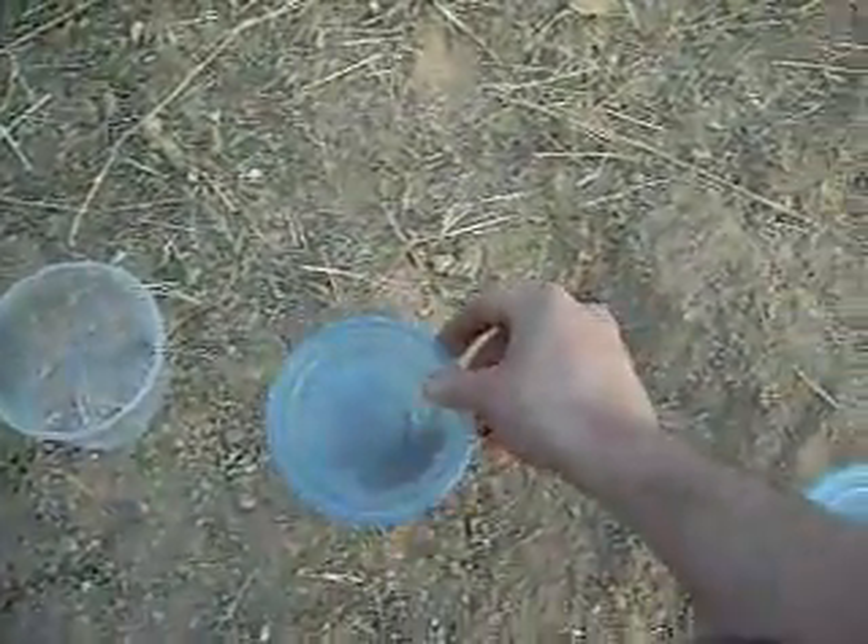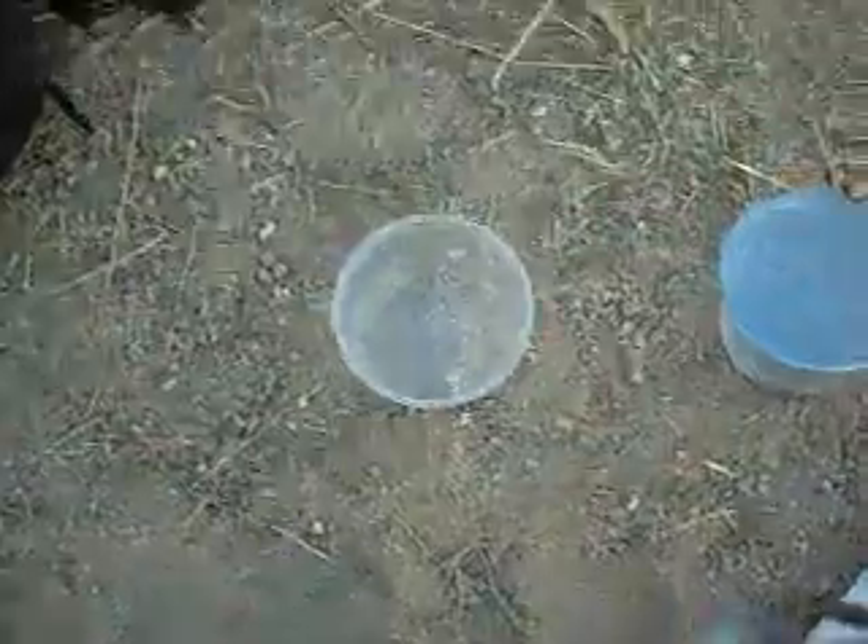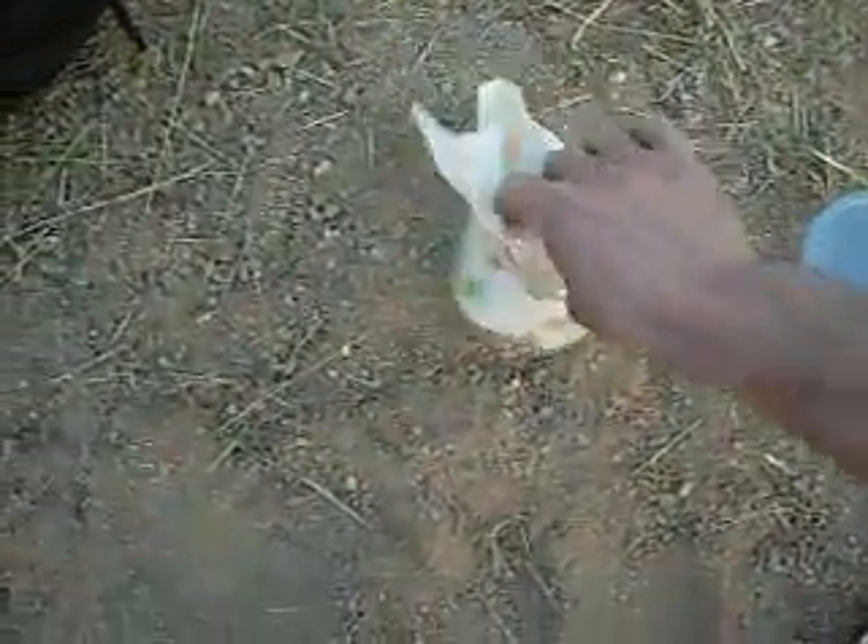So now that we've got the tarantula caught, we have to pack it so it doesn't get beat up or killed on the way home. These are actually a little bit bigger tupperware than would be optimal, but we can make do. You basically need to give it a fair amount of padding on the bottom.